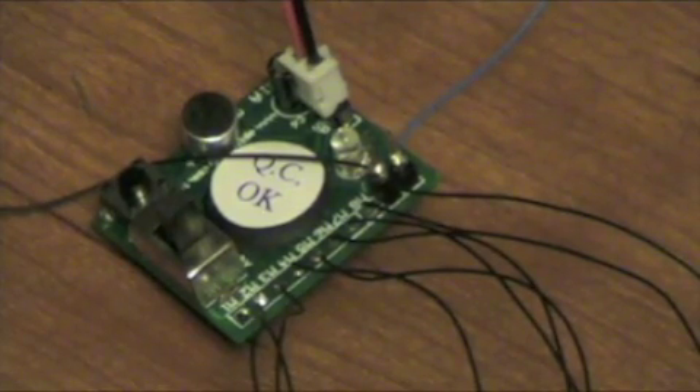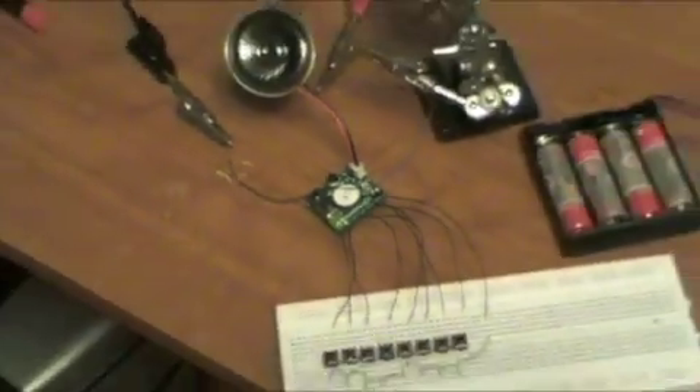Now, if you buy one of these from my store and you would like me to make those modifications for you, I can do that based on what you want — which mode you'd like it in — or you can do it yourself. So let's go through a demonstration anyway.